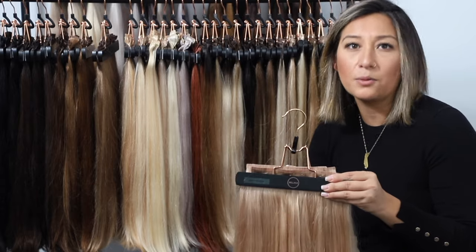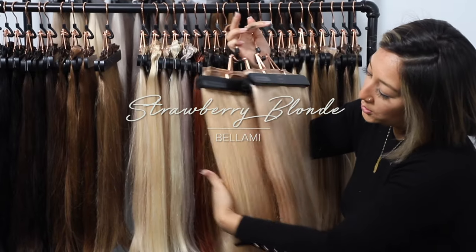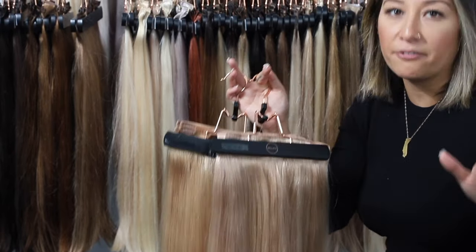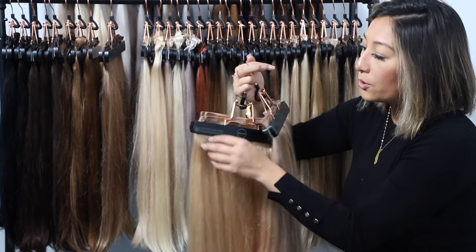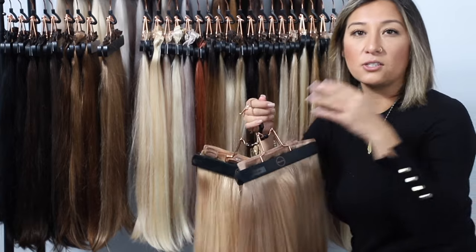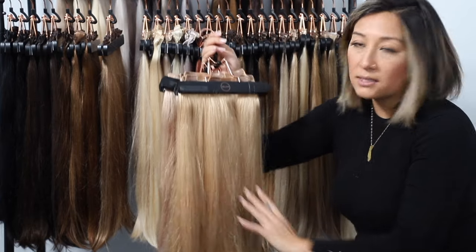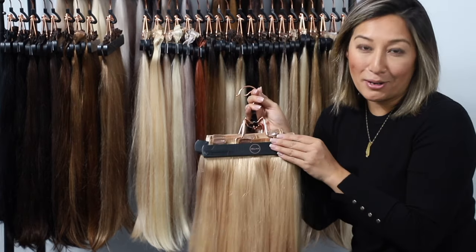From dirty blonde, we jump directly into strawberry blonde. The difference is that strawberry blonde is just a little bit lighter — not a full level, maybe half a level, around an 8.5. While dirty blonde has a little golden hue, strawberry blonde has more of a red hue. It's not a solid red — it's multi-tonal with a little bit of blonde and a little bit of red, all mixed and blended seamlessly. If you're very light with a little natural red tone, strawberry blonde is a great color for you.